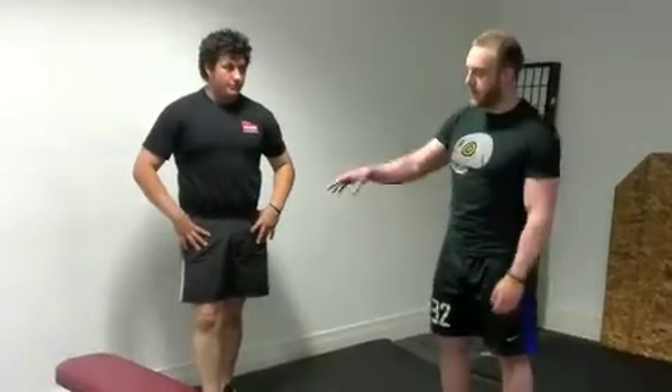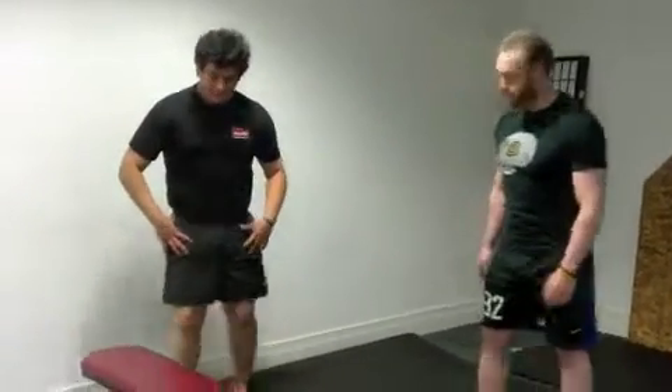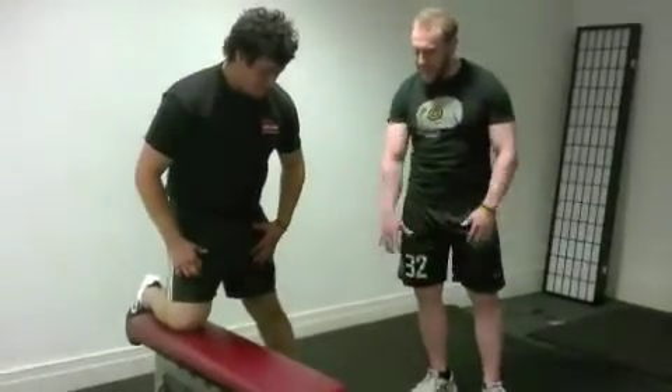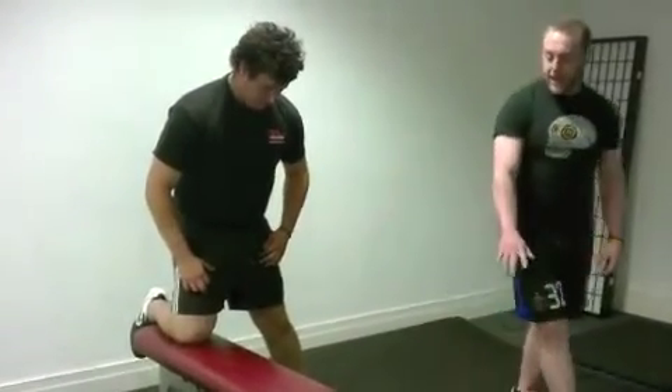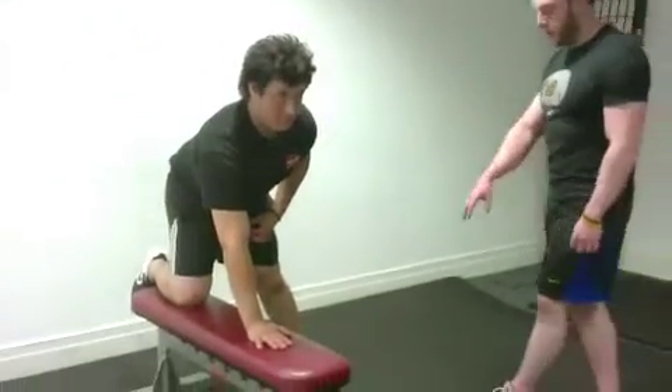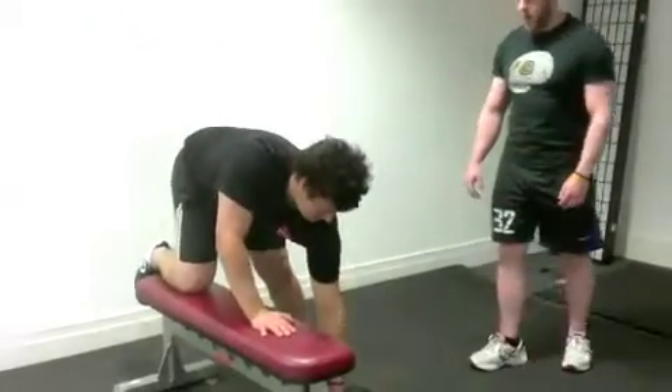This exercise is the one-arm row. Tony is going to set himself up by popping one knee on the bench. His other foot he's going to base out a little bit wider, making sure his knees stay in line, then pop his hand down on the bench to support himself.